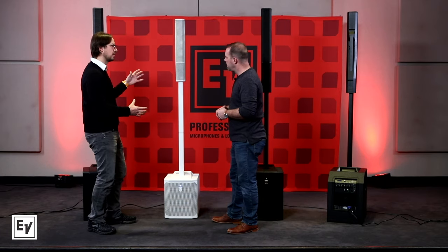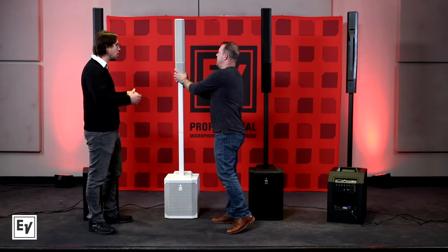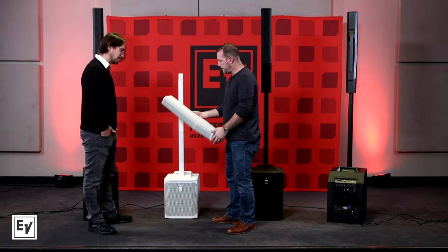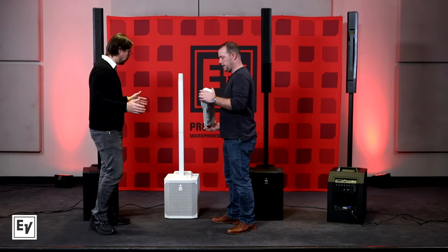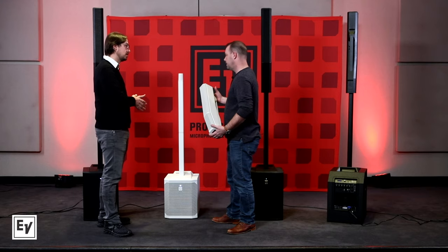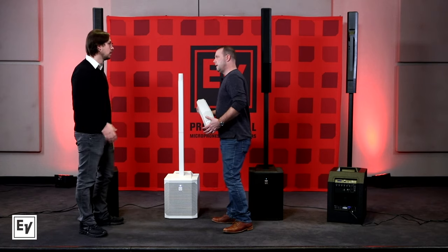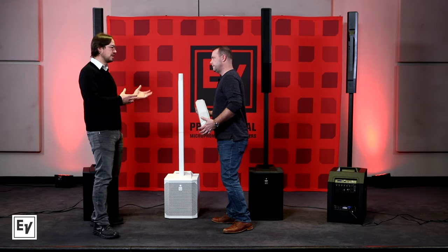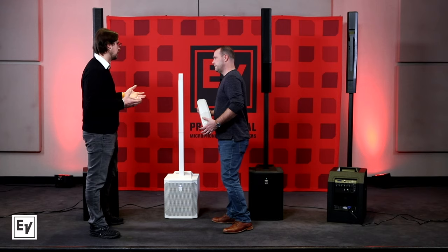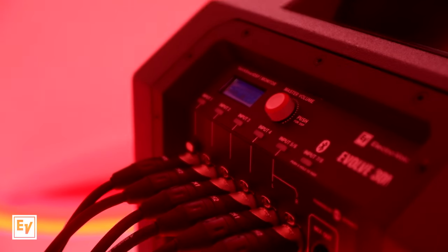The Evolve 30M still has great sound and it's got more inputs on the back — an eight-channel digital mixer with four mic/line inputs, a stereo line in, and Bluetooth streaming. It's great for people who need more inputs but are doing a slightly smaller gig — cafes, tap rooms, things like that.